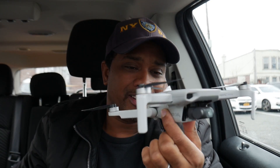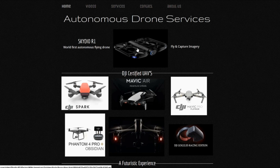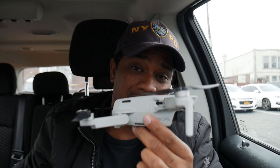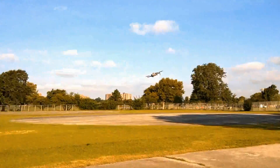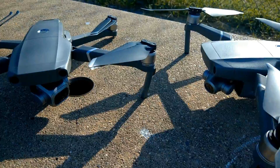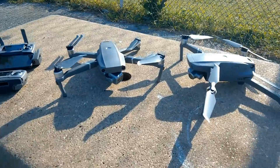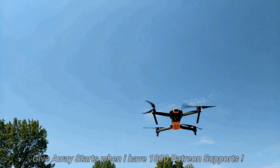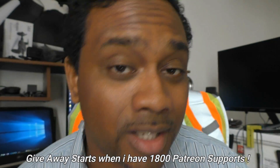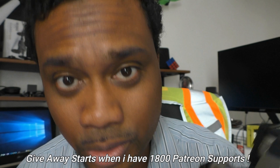Big shout out to Autonomous Drone Services and madmixtube.com for providing the equipment to make these videos possible. I'm still giving away six DJI Mavic 2 Pros or Zooms — head over to my Patreon account, donate a dollar, become a patron, and you're automatically entered to win one of six drones.